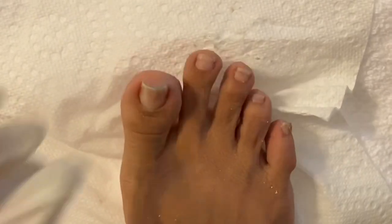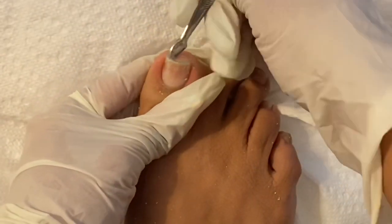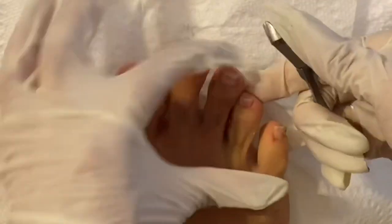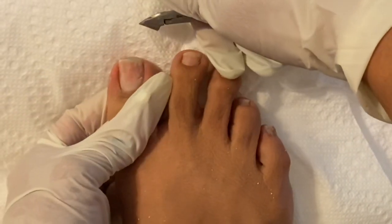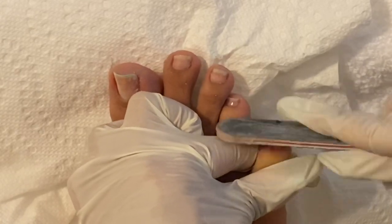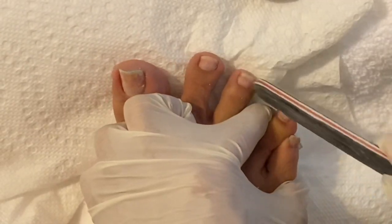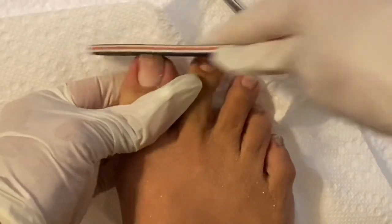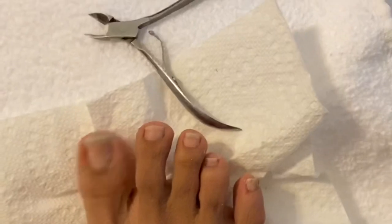Again, I would recommend that you file and shape your toenails before you soak, because they will be brittle after taking them out of the water. But for the sides, if you need to clean up the nail beds for ingrown toenails — I don't have that issue, but I like to clean it up, and it's easier when it's soaked. So you can do that part after your feet come out of the water. I didn't have that much to do, so I just clipped it instead of trying to file.